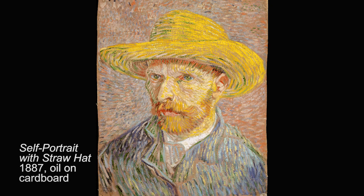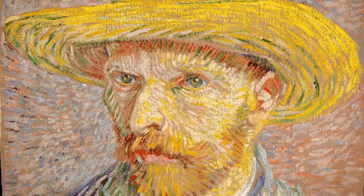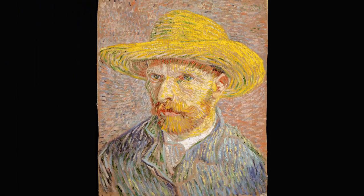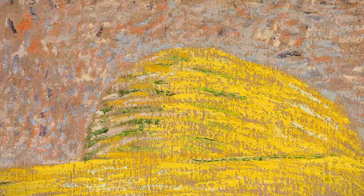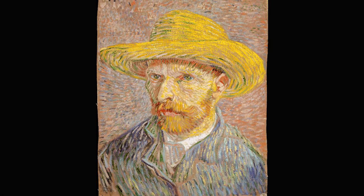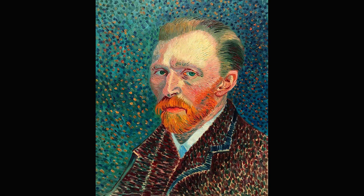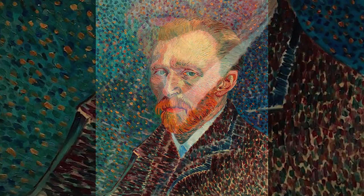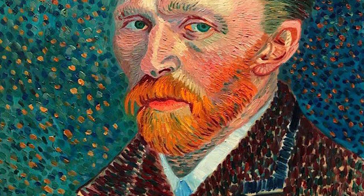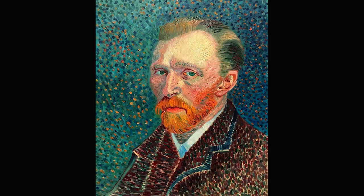In this self-portrait from 1887, Vincent Van Gogh used different colors. You can also see he's wearing a yellow straw hat on his head. I like the way that Vincent Van Gogh filled the background with short, small lines and dashes. You can even see these lines on the jacket he's wearing as well. In another self-portrait from the same year, you can see Vincent Van Gogh staring right at us. He's wearing a different jacket, and the background is filled with mostly small dots and dashes.